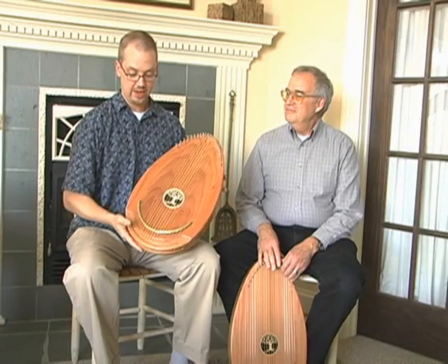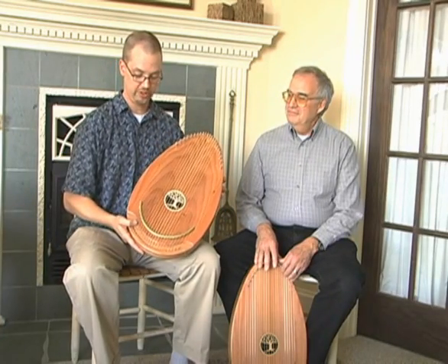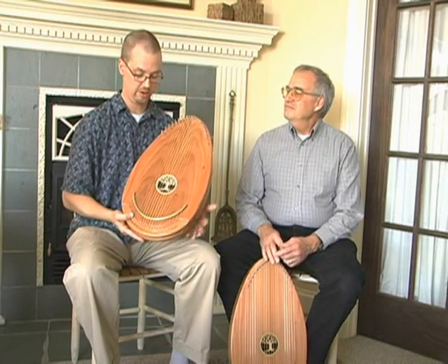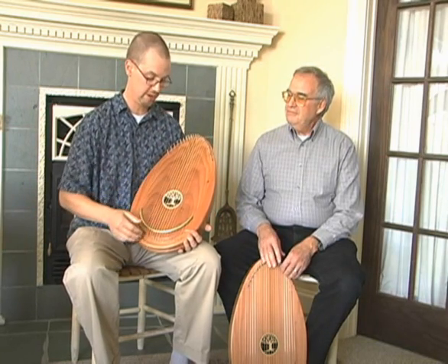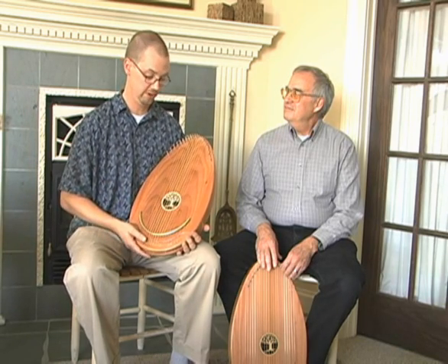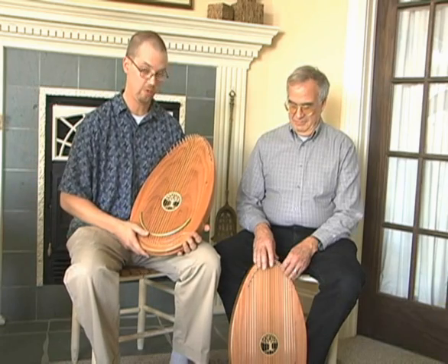Once this egg shape was settled on and people seemed to like it, it was a matter of putting on different strings and trying to come up with different tunings. Again, Peter was really invaluable in his suggestions for tunings that might invoke this mood or that mood, or would be healing or soothing.